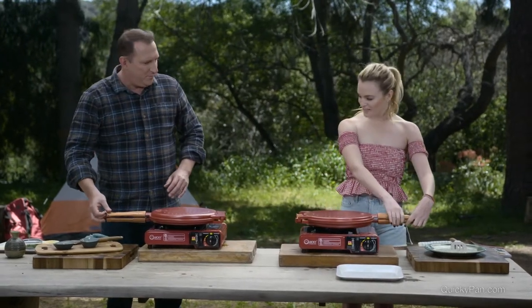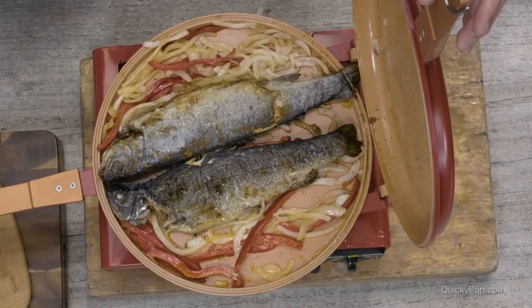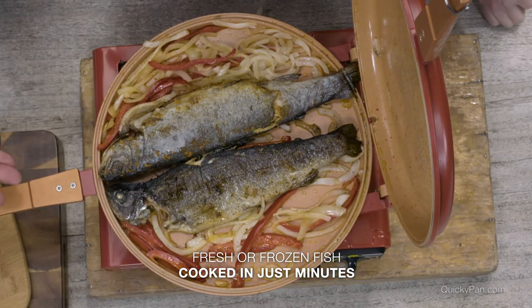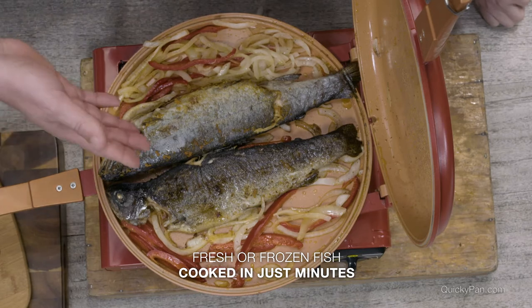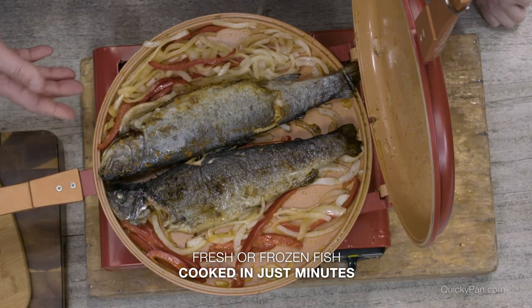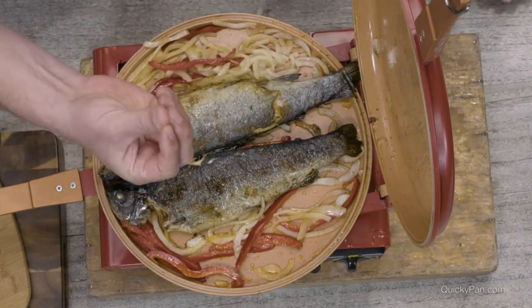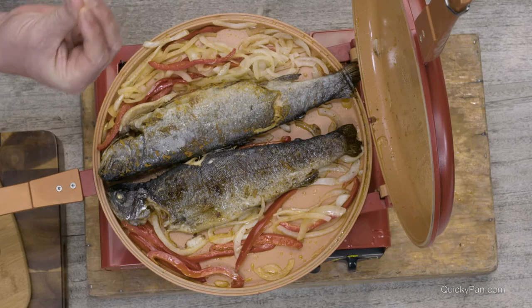Here we go — ready for the big reveal? Look at that! Oh, that looks divine. From the stream right to the Quickie pan. Peppers and onions and all that flavor — a little bit of oil gave me that nice crispy skin that I love.